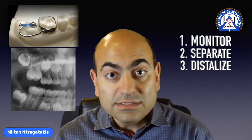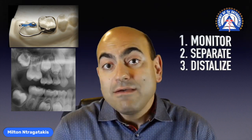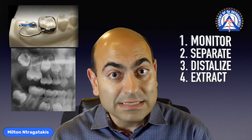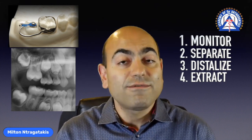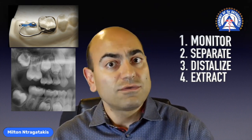And number four: if all else fails — whether because of lack of monitoring, behavior, or problems with a very young patient — extract the primary molar. If you do so, expect the permanent molar to come in mesially located, and then you need to distalize it before the eruption of the permanent premolar at the age of 11 or 12.